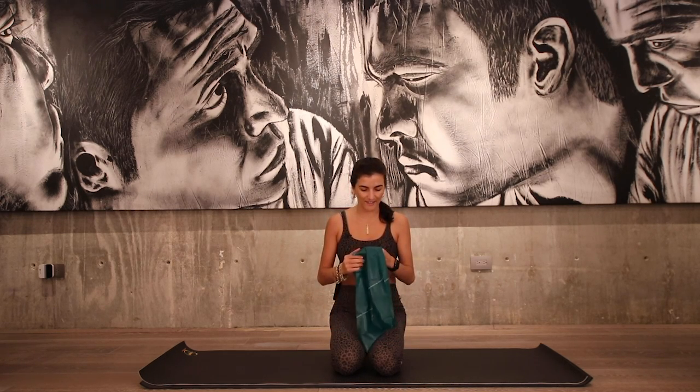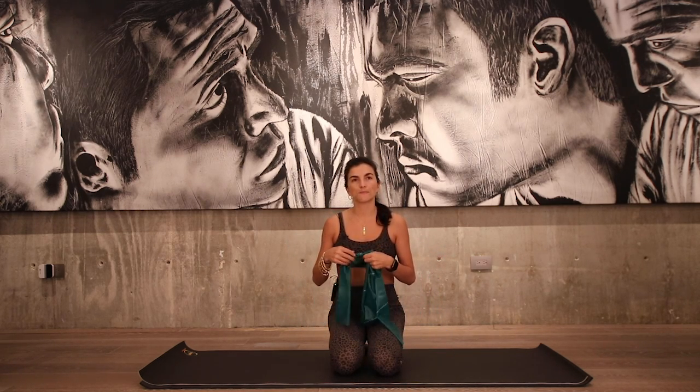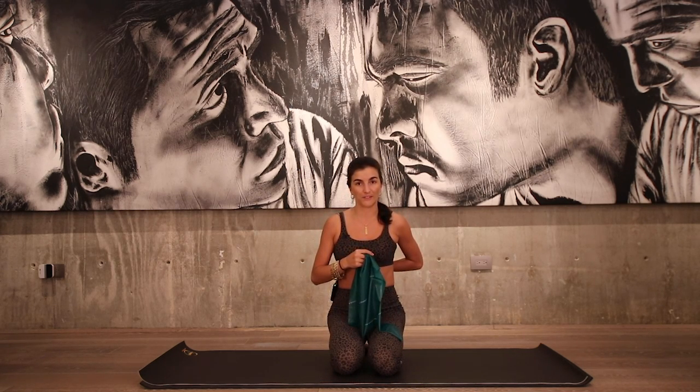Hi, welcome. For today's express class, we're going to be working on mobility using the TheraBand, focusing a little extra on thoracic mobility, which is that mid-upper back part of your spine.